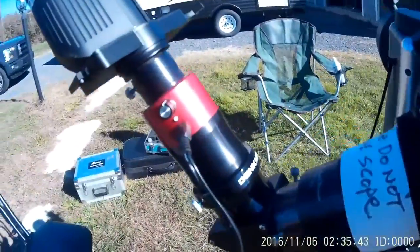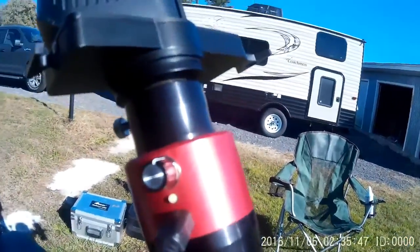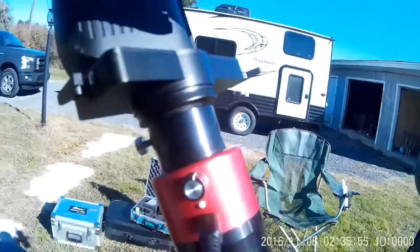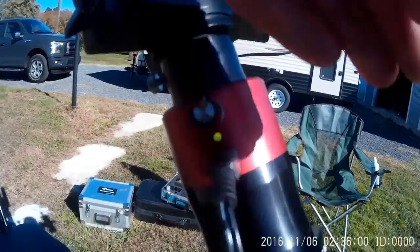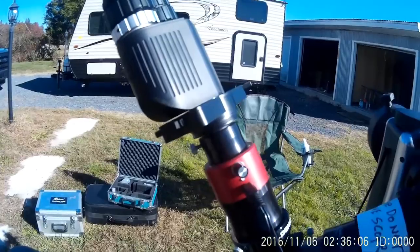We've got 110 volts going to the Quirk, which is heating up the etalon. You can see that this light here is now green, which means it's ready to go. In normal weather, it's taken me about three to four minutes for this to go from orange to green.